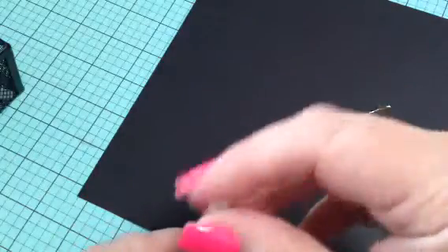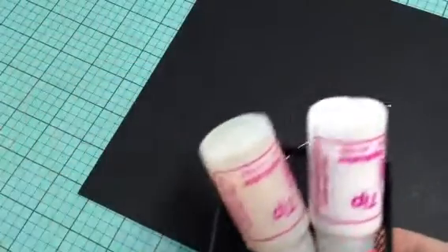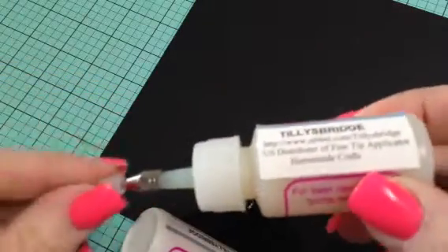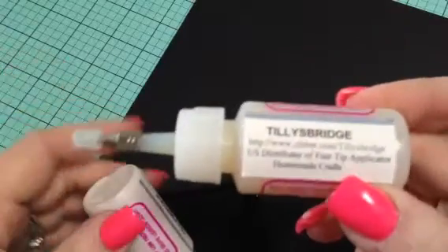These came super fast too — I had barely paid for them when I swear they were here the next day. Just wanted to send a shout out to Barbara Pollitt, thank you so much. Here is the website one more time: it's Tilly's Bridge. These are awesome, I haven't had any trouble with them and I don't foresee any trouble.